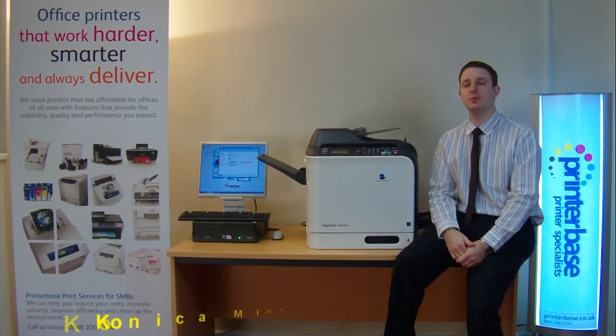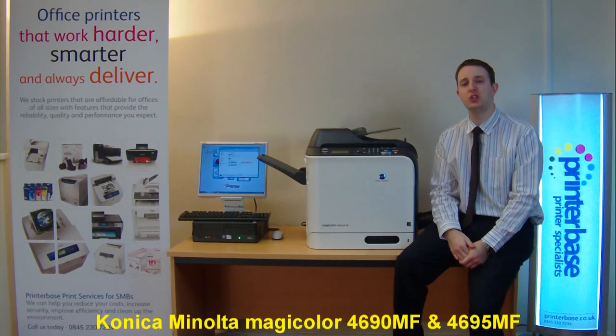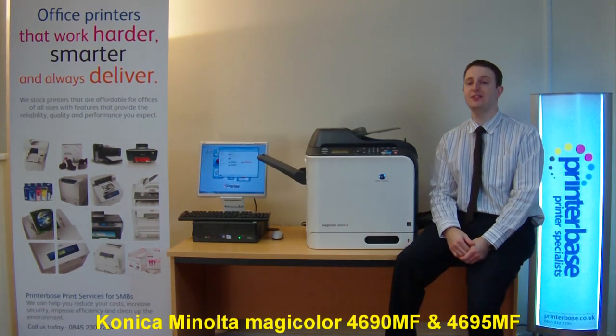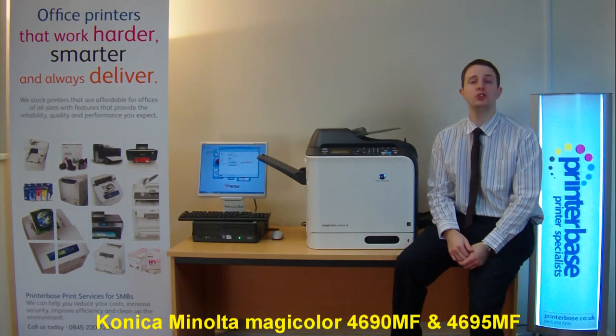Hi, it's Nick at Printerbase. Today I'm going to be talking about Konica Minolta's Magicolour 4690MF and 4695MF colour multifunction laser printers.